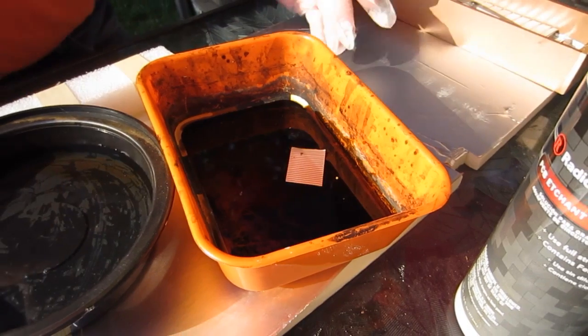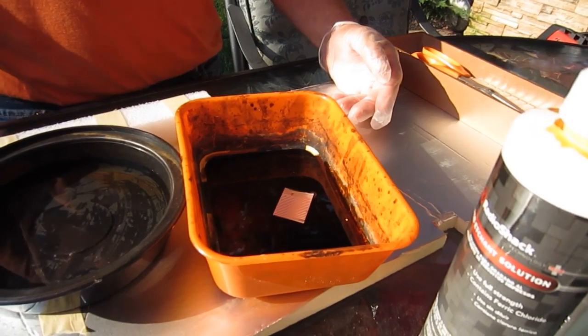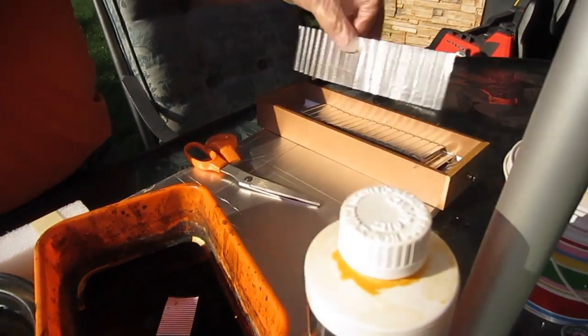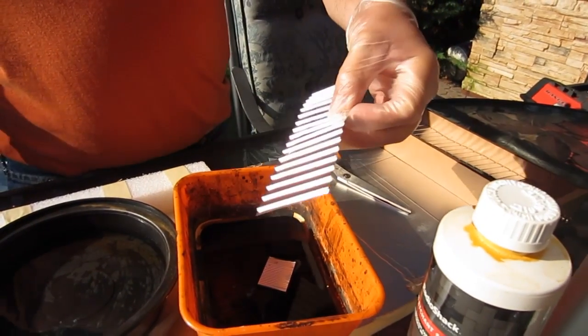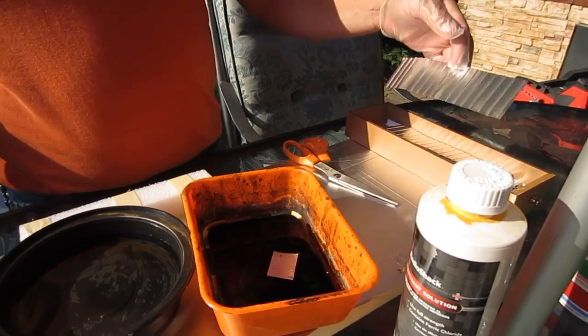Remember not to touch the stuff with your hand — wear gloves at all times. This is the hard part: waiting. But you can also make this out of a lot of other materials. You can paint it a color if you want, then put it in the acid, and it will give you a stained, effective rust look.